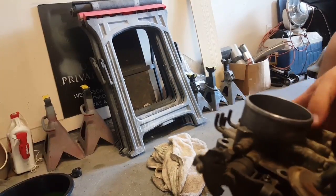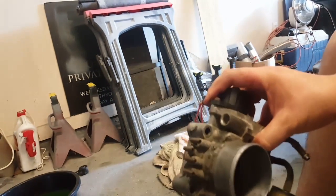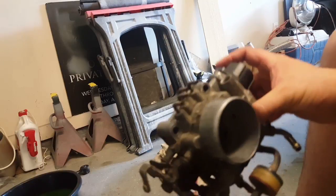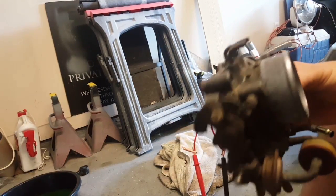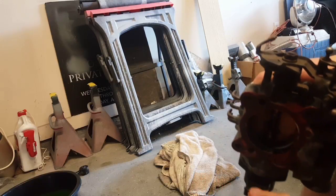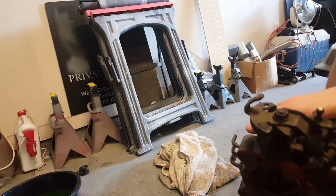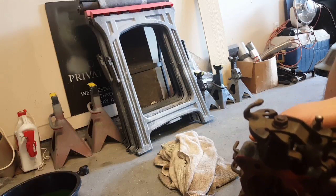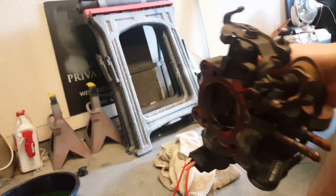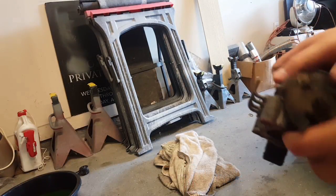I'm going to demonstrate how to set up your throttle body. This is a spare throttle body I got off an MR2, so it might look a little different and dirty, but it's just a spare. I filmed all this with my actual throttle body but that footage got lost — I probably accidentally deleted it thinking I'd already saved the edit. Anyway, long story short, let me demonstrate how to set the throttle body up.